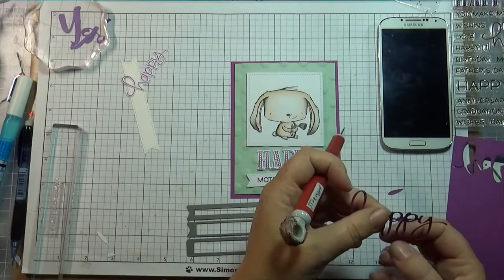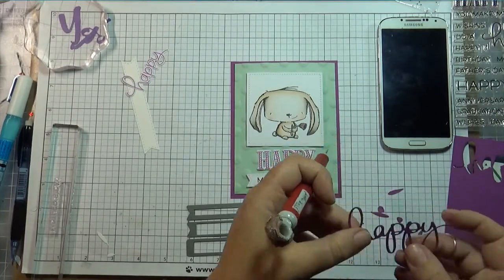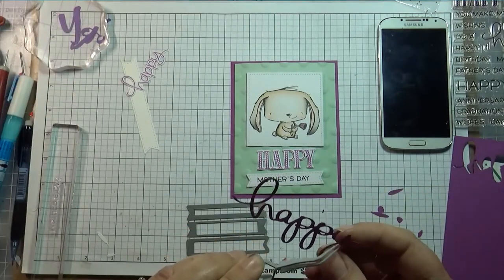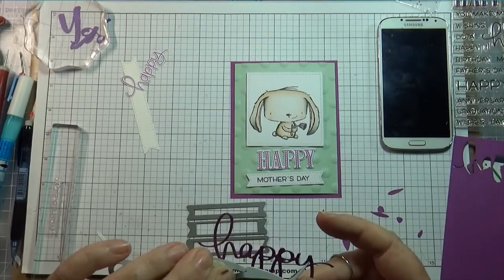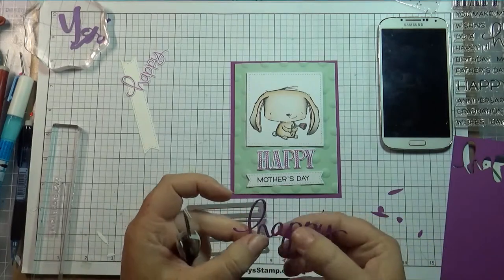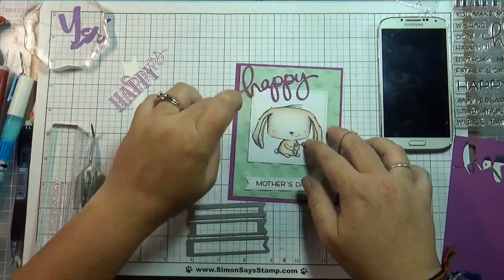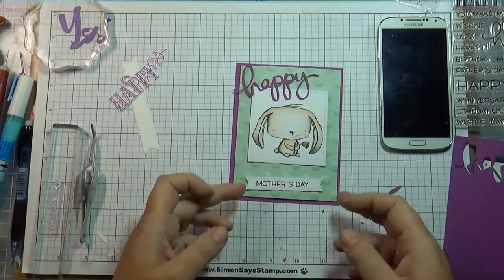So I tried using a 'Happy' die instead — cutting it out rather than stamping it. I really love the scripty font of this die. I kept playing around with the layout until I found something I liked.